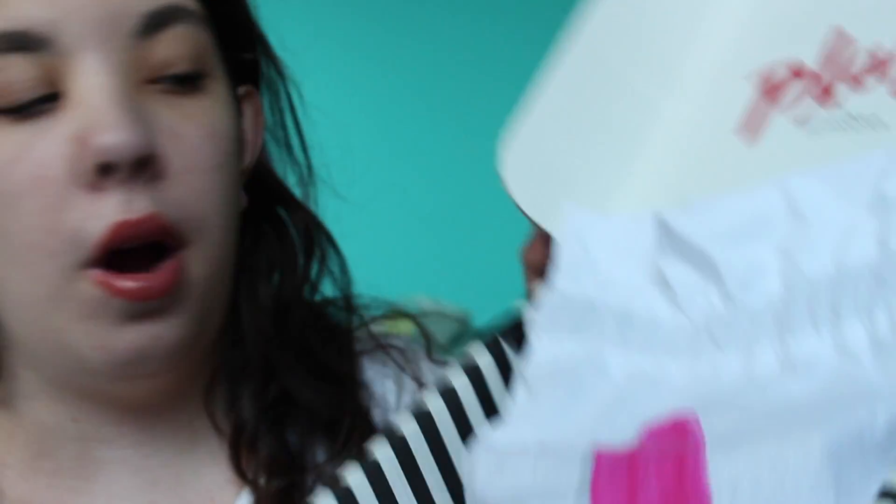This is what the inside of the box looks like. You get this little bag every month — this one has a popsicle on it and says hashtag Sephora Play. I'm going to pull out the items and share what they are.